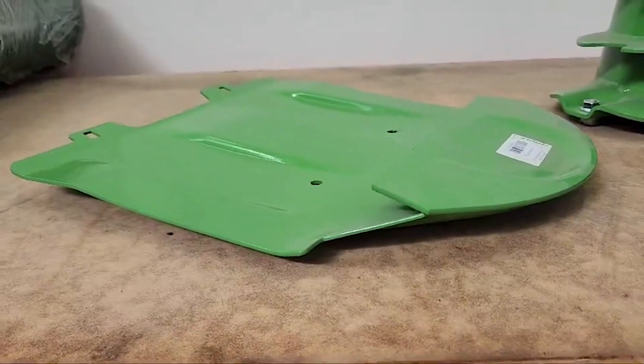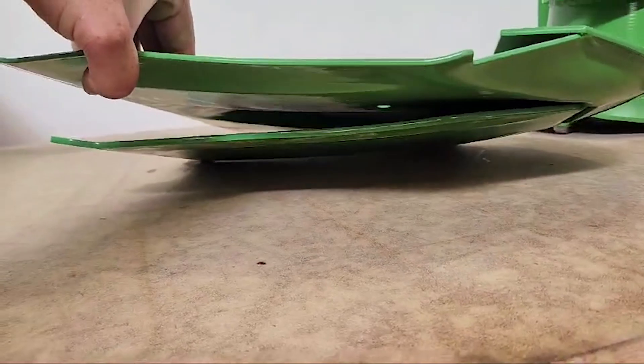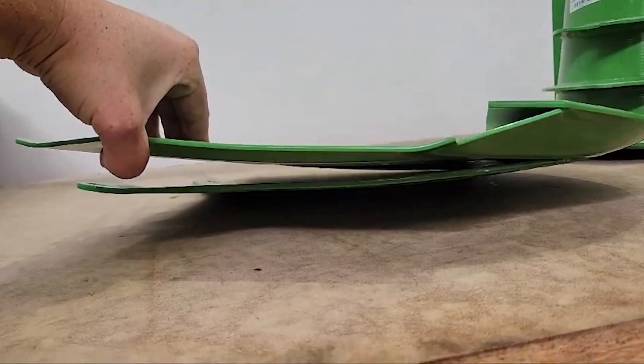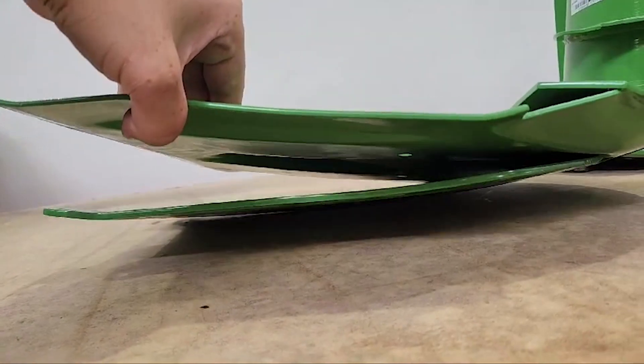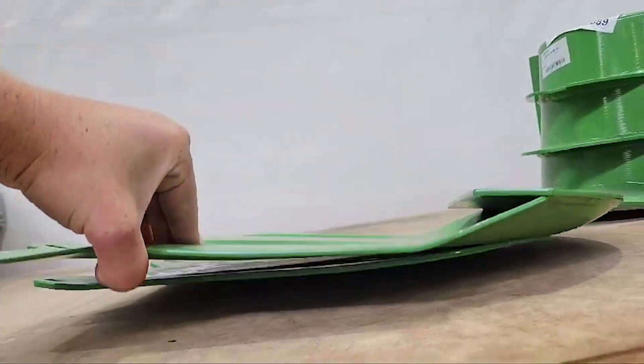We're going to have a closer look at the thickness of steel a stone or foreign object would have to punch through to cause damage to the cutter bar. This is the replaceable wear plate with your skid plate underneath - they can actually be swapped out for topping plates if you want to mow a bit higher. This wear plate is three millimetres thick and the skid plate is five millimetres thick.